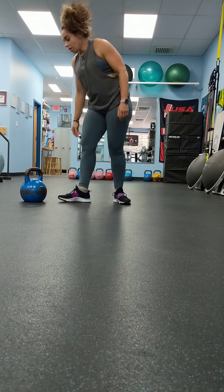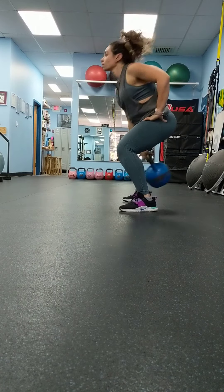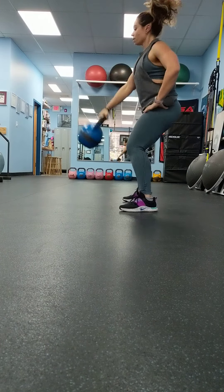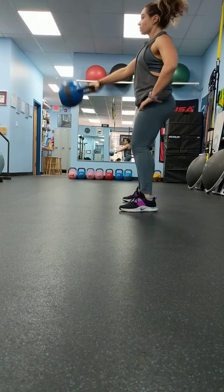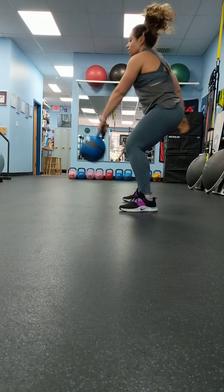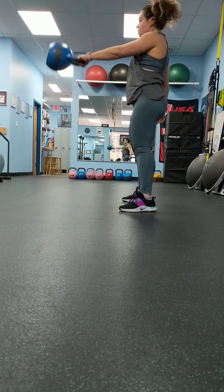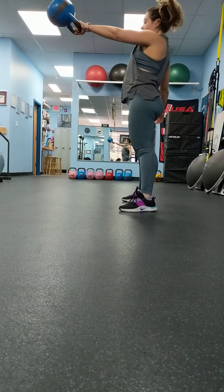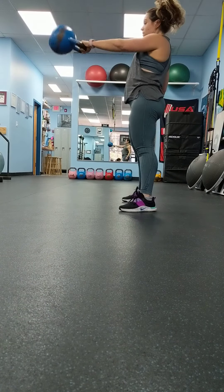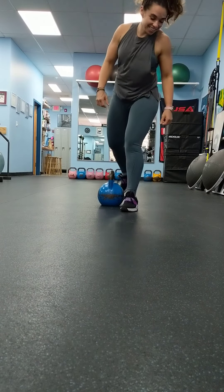And 10 swings each arm. All done. Thank you.